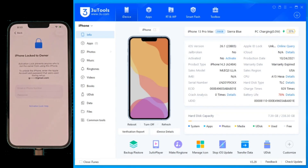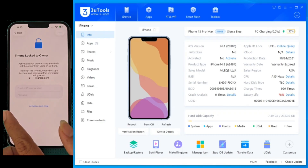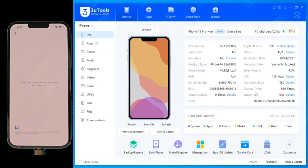What's up everyone? If you're holding a locked iPhone and have no idea what to do, you've come to the right place. In today's tutorial, I'm going to show you exactly how to unlock this iPhone 13 Pro Max using just two free programs. We're going to be using 3U Tools and the GSM G-Tool Pro. You can grab both of them for free over at the GSM Germany website. As you can see here in 3U Tools, our iPhone 13 Pro Max is not activated — it's completely locked to the previous owner, making it a total paperweight.